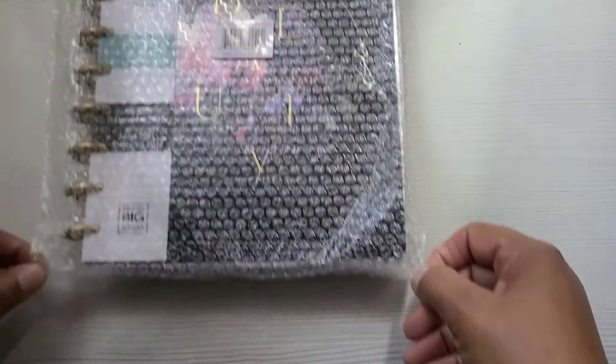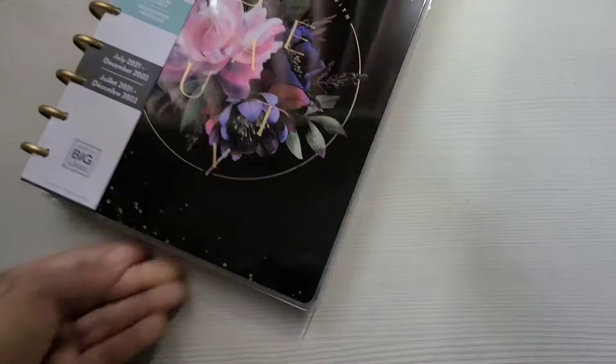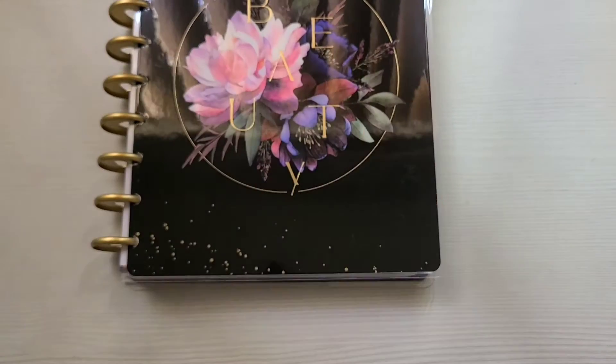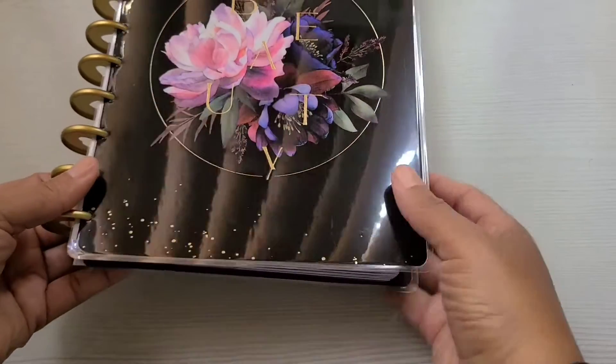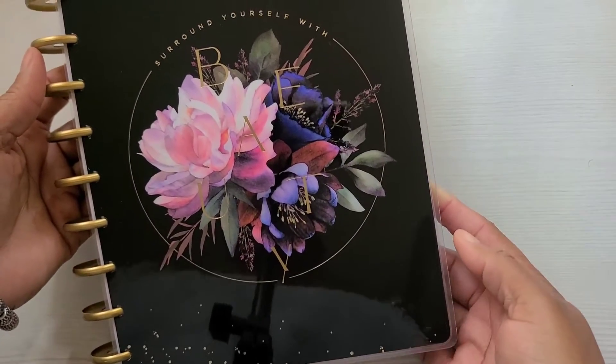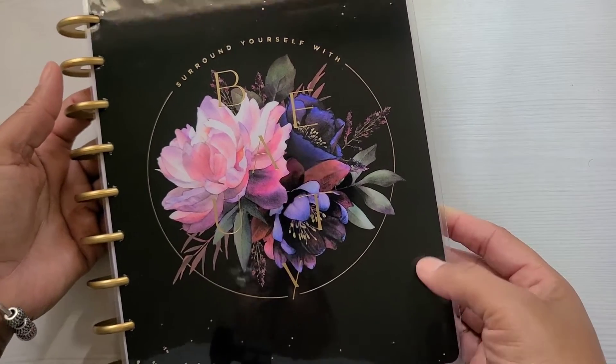And this beauty here. Wow. Guys, look. Oh my goodness. Okay.